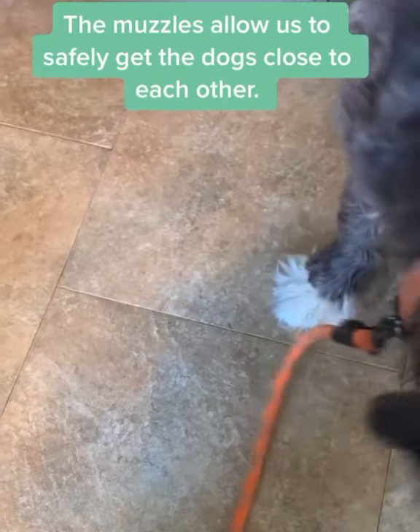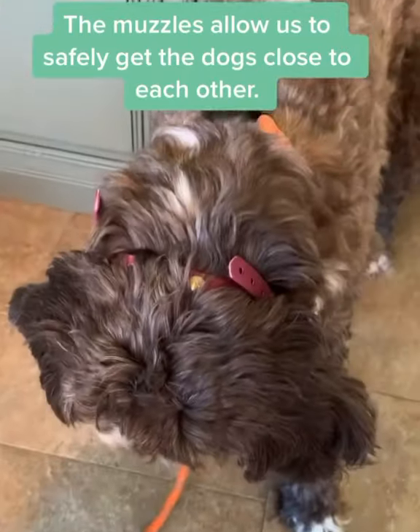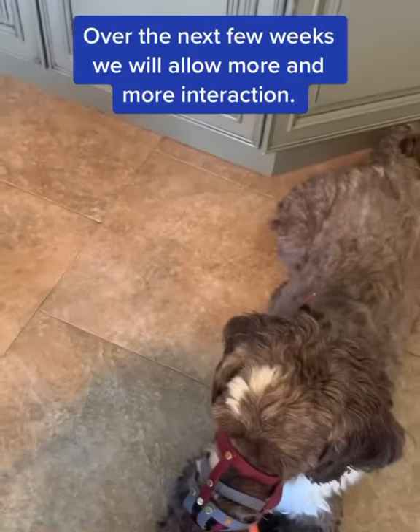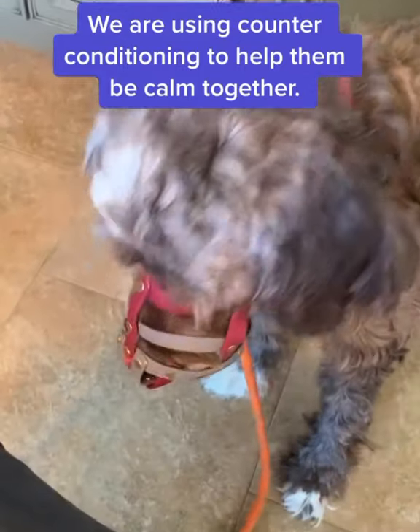Here I'm rewarding each dog for calmly laying in the other dog's presence. We're working on being close together while doing nothing. I ask them to lay down and as long as they stay down they get rewards. We are still mastering how to take rewards through these muzzles, but overall it's going really well.